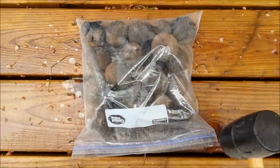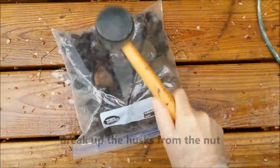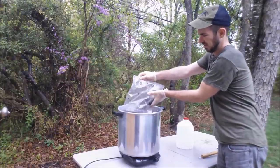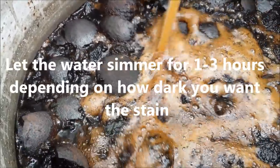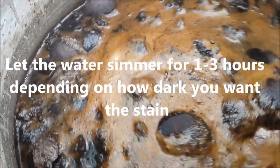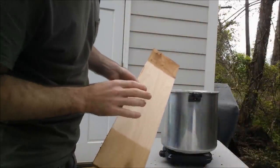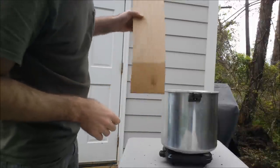At any point in the process you can take a board — I know this isn't bone — but dip it down in there to give you a rough idea of what the stain looks like.